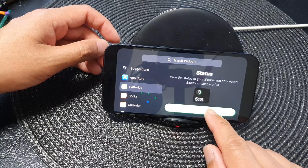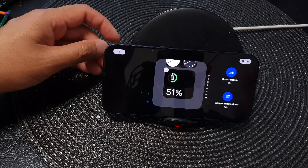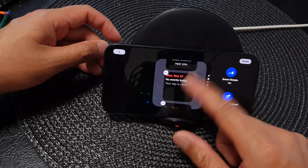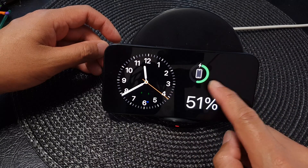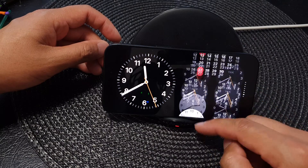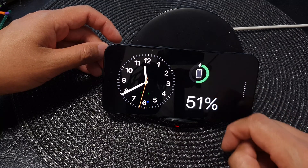In here, tap on Add Widget. This will allow you to add the battery widget to the stack. Once it has been added to the stack, you can swipe up and down to select the battery status. Tap on that, then tap on Done, and this will get added to your standby screen. You can swipe up or down to cycle through your widget stack.